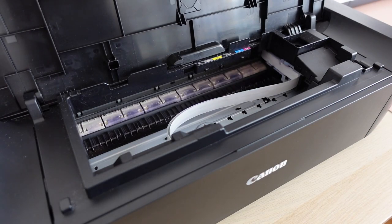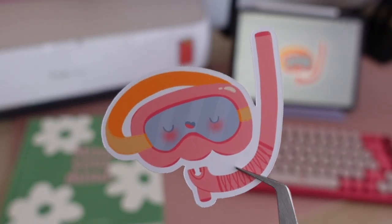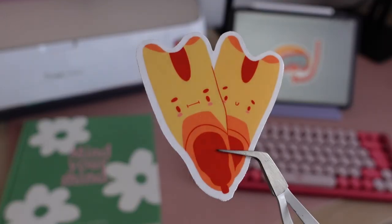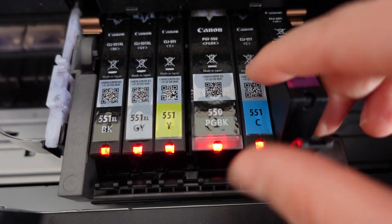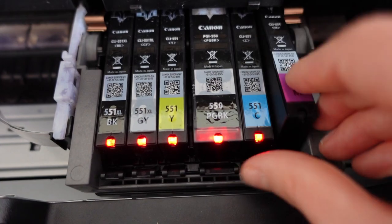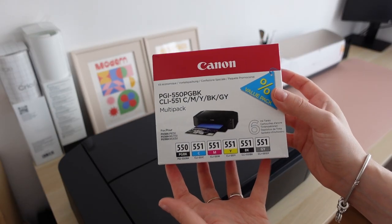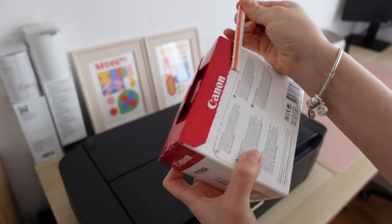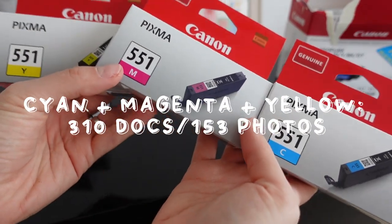The printer employs a six ink cartridge system which leads to extreme color accuracy. Even though I'm not printing photos, I want my illustrations to look their best and Canon PIXMA does a great job. All cartridges can be replaced individually, and a light flashes on each cartridge when it's empty — eliminating any risk of throwing away a half-full cartridge. I check ink levels on my computer or iPhone via AirPrint for live data. According to Canon, a standard 5ml cyan, magenta or yellow cartridge allows around 310 document pages and around 153 photos.